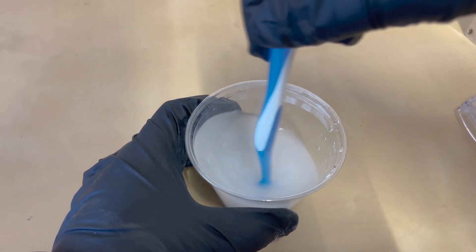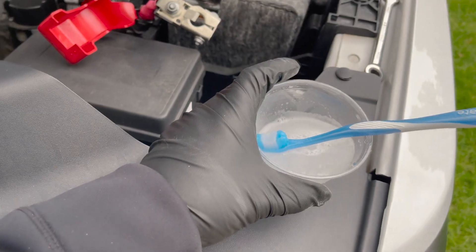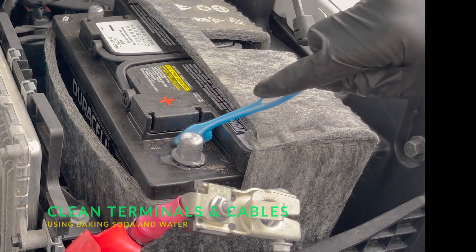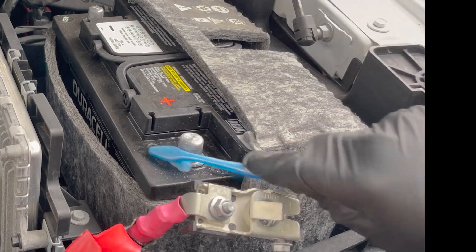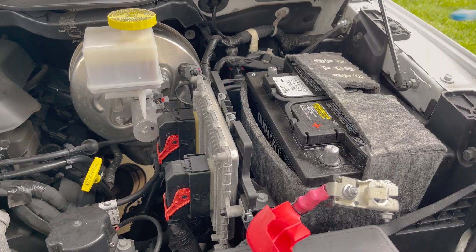Next, we're going to mix it up with our toothbrush. Make sure that it's pretty well diluted. Then we're going to scrub our battery terminals and neutralize any acid that's on the posts or in the cables. Make sure to give everything a thorough scrubbing.